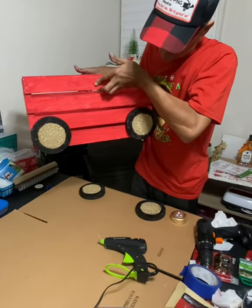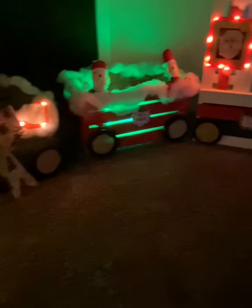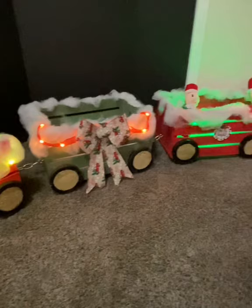I bought a lot of decorations for each train cart from the dollar store — Dollar Tree, wherever you want. I'm just dazzling it up a little bit. Let me show it to you in the dark — there's the front end with the tap lights on there. We're going to come around slowly and show you each cart. Just have fun with it!